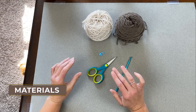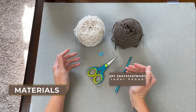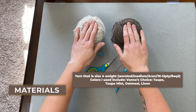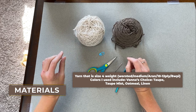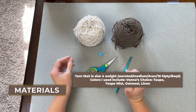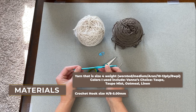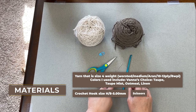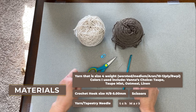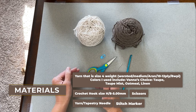Let's dive right into what materials you are going to need. We'll need size 4 weight yarn — worsted, medium, Aran, 10-12 ply or 8 WPI. I use two different colors so one color can be the toe, heel, and cuff of the sock, and the other color is the main body. It adds some contrast and nice detail, though you can technically use just one color. I'll also use a crochet hook size H8 or 5 millimeter, scissors, a yarn needle or tapestry needle to weave in your ends, and a stitch marker because we're working in continuous rounds.